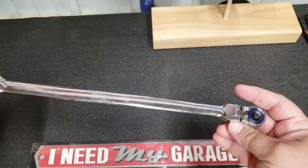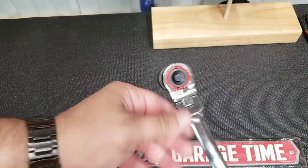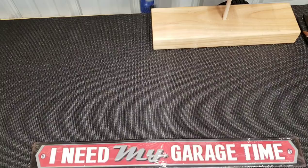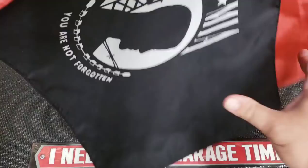This is the Harbor Freight double-ended ratchet — quarter inch flex on one end, three-eighths on the other. For the Jeep there's nothing really in the way, but should I come across another application that might be a little more difficult, this will be up for the job. Very happy with that.